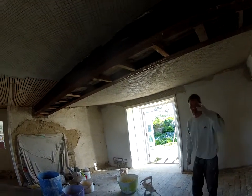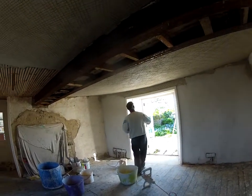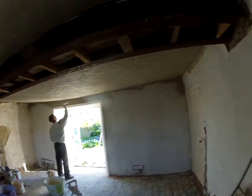The lath has been reinstated and we're putting the Headline Mortar Scratch Coat on. All these walls are going to be re-skimmed in lime putty plaster.